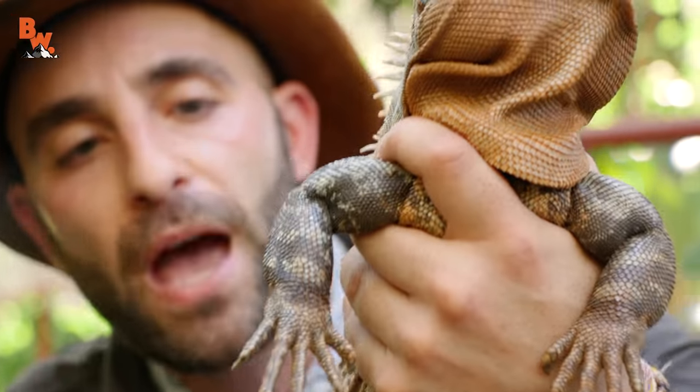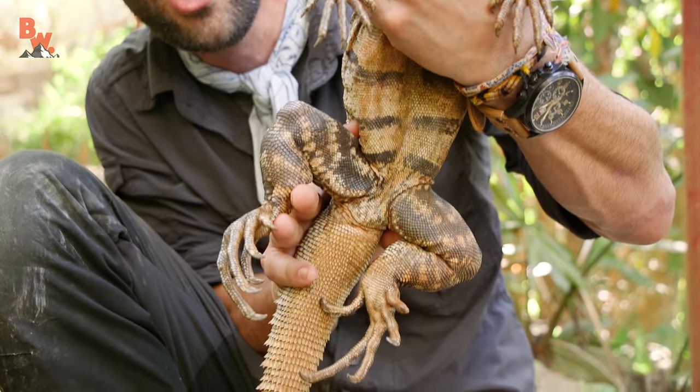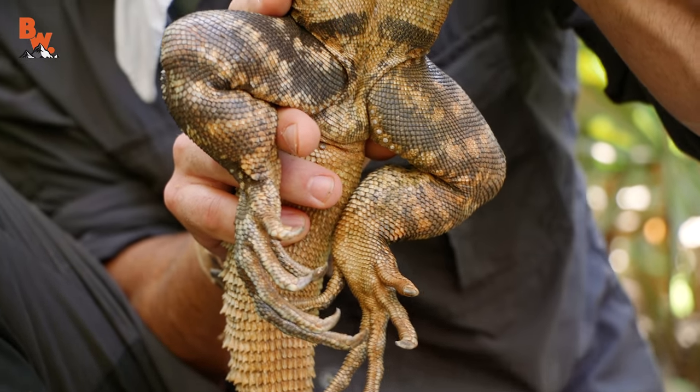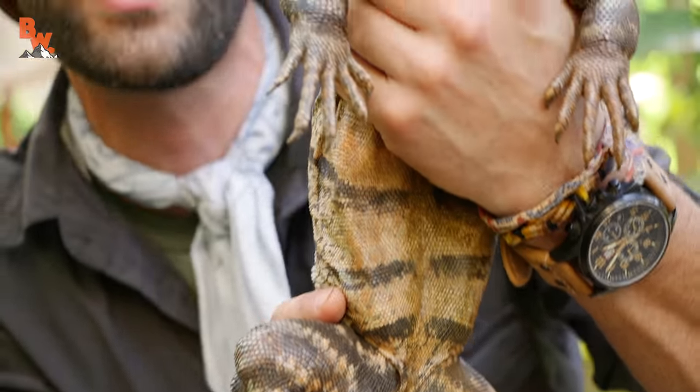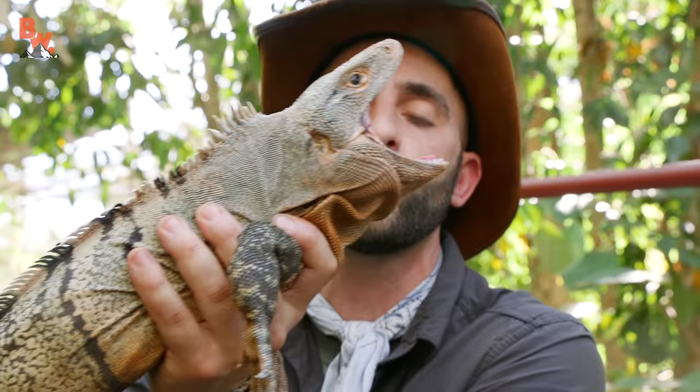Look at the hind legs. These creatures are terrestrial, but they are capable of climbing. Those claws and those strong forelimbs and back legs will allow them to easily scurry up something like a side of a cage. When we first approached, it was on top of that monkey enclosure, and of course they can climb trees.